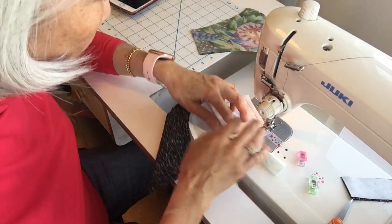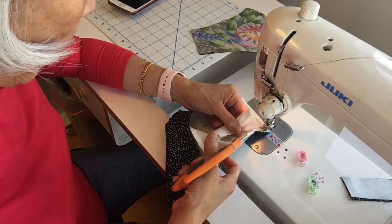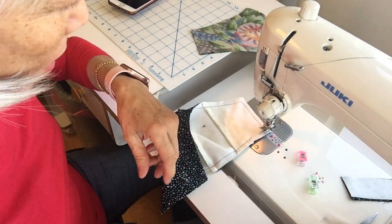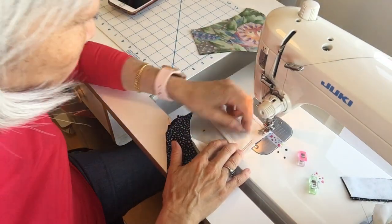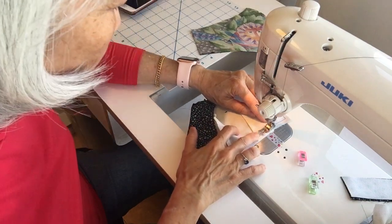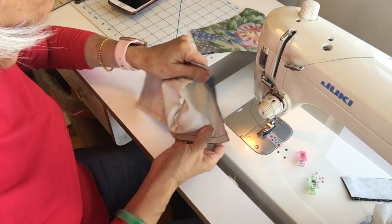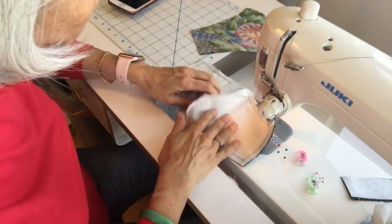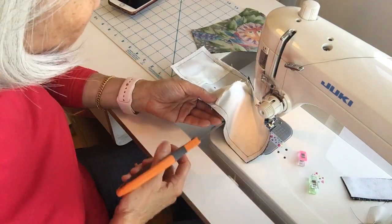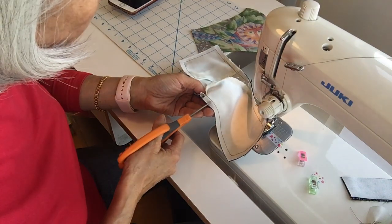I really like making the mask with a pocket. There's a little work in putting the pocket together but what I like about it is it's easier to turn inside out. Now, before I turn it inside out — actually I'm not going to turn it inside out until after I put the wire on — but the other thing I want to do is snip my seams so that the curve opens up nicely.